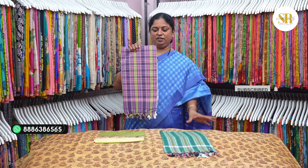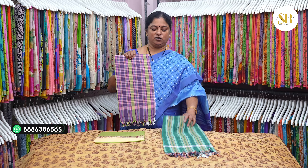Madhagra towels are available. Color slow checks. Color slow stripes. Plain white also available. Pure cotton towels. Large towels are available — each towel costs 250 rupees.